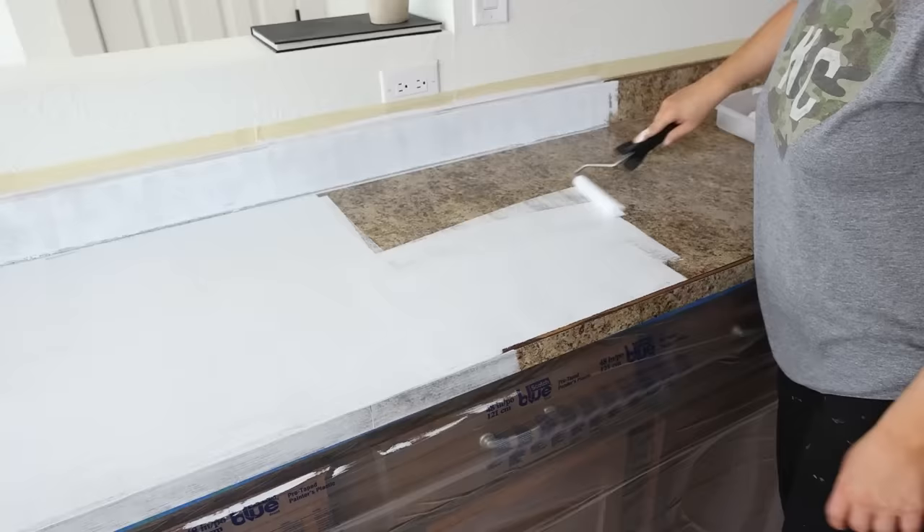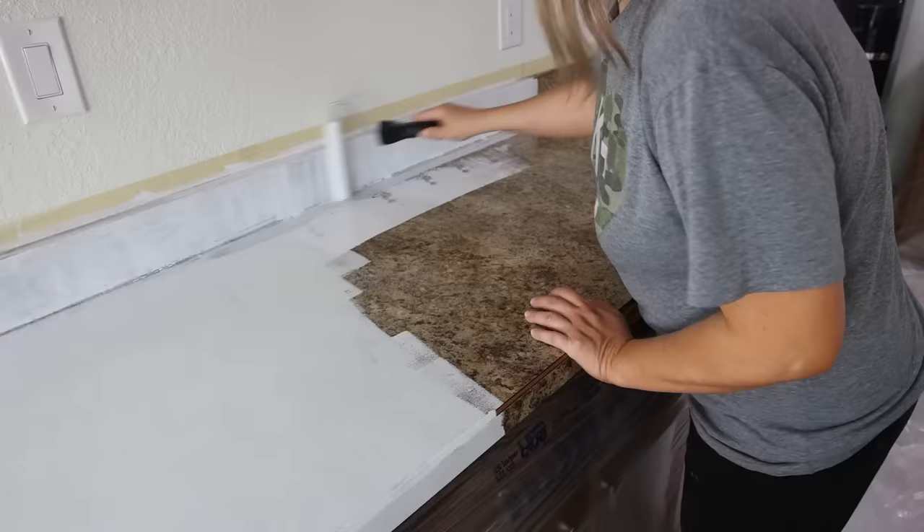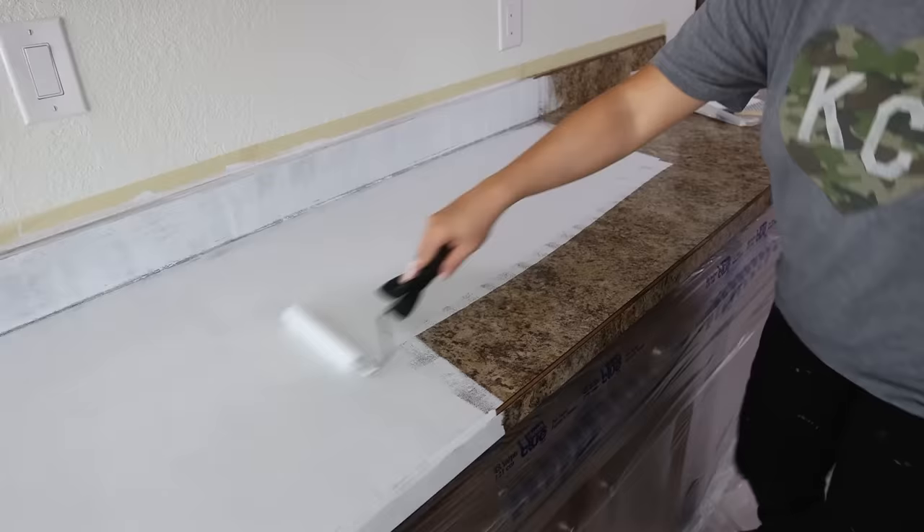If you have darker cabinetry like I did, you're probably going to have to do multiple coats. I ended up doing four coats of this white primer, so it took me quite a while to get this done. In between each of your coats, you want to allow at least an hour of dry time.